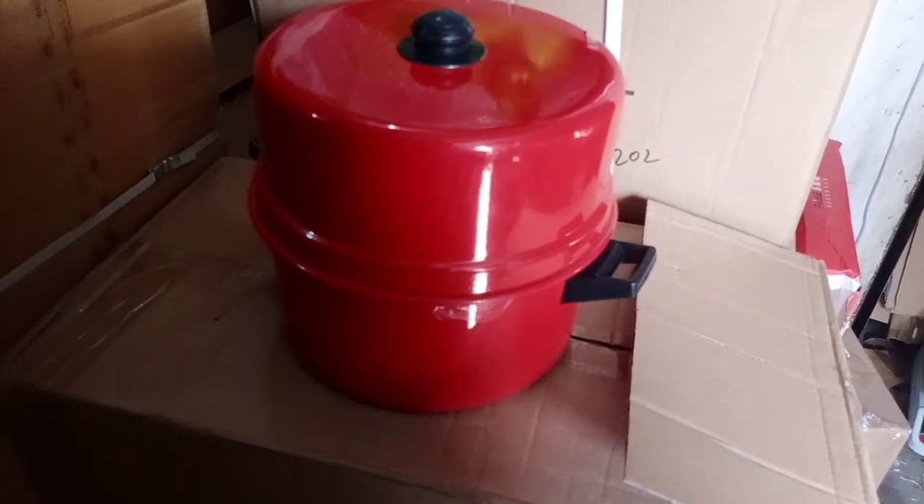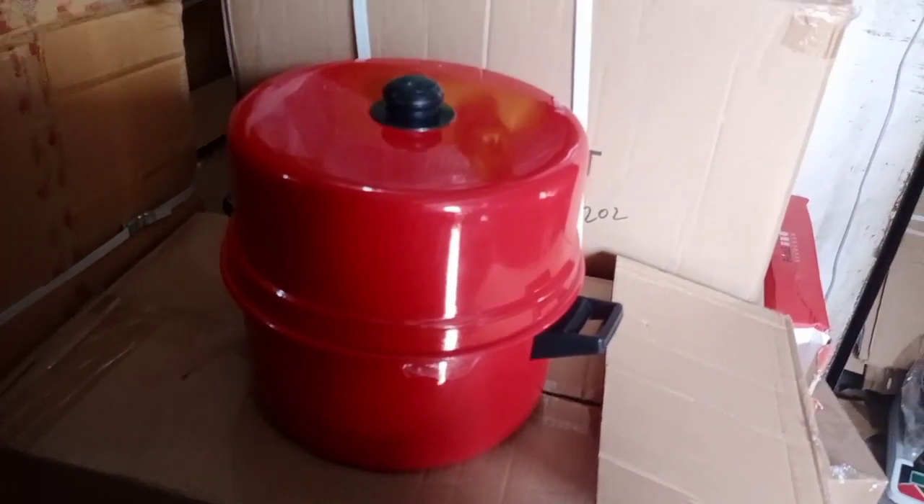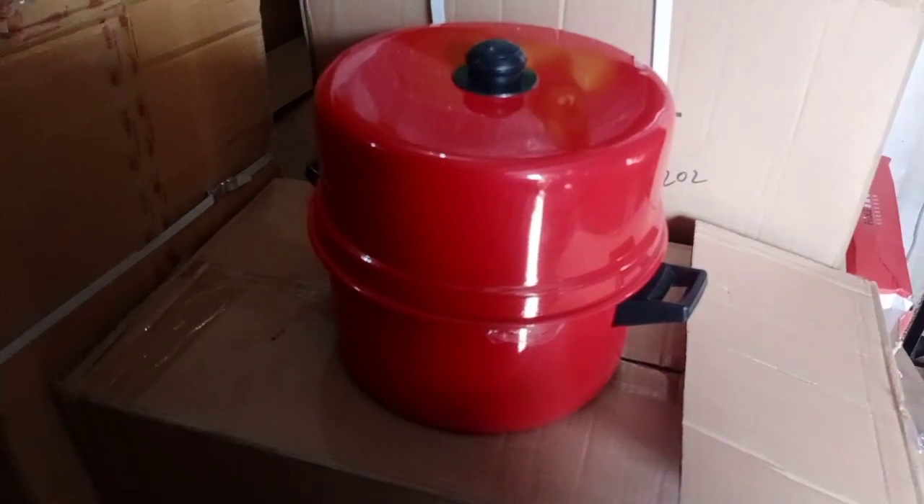Hi friends! Welcome to my innovation! I am going to show you a rice cooker pot.